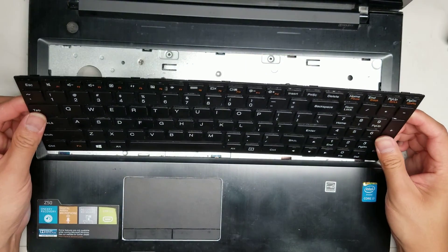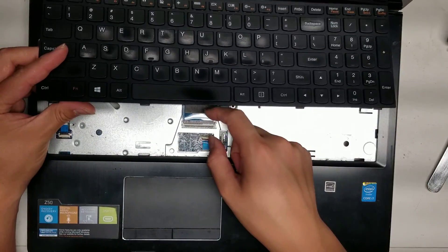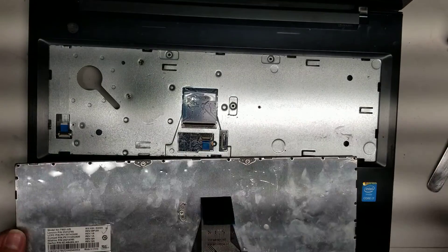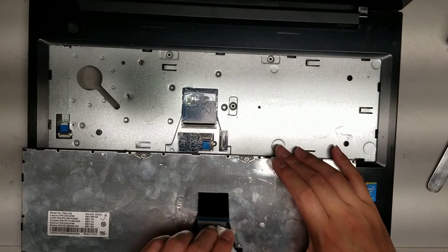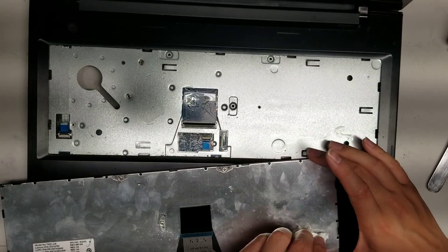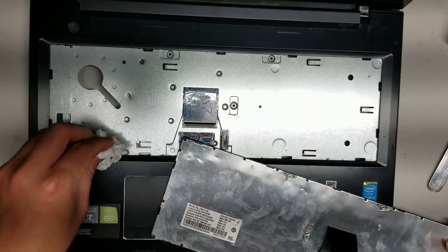There's a little tab here — flip that up and then you can pull the keyboard out. There's still a bunch of water under here. I think the keyboard's dead. Yeah, if there's this much water under here, this keyboard is toast. I'll just dry up what I can — probably going to have to run this computer without the keyboard.